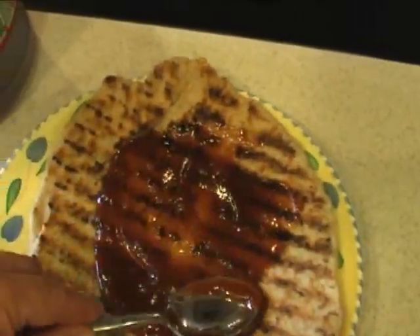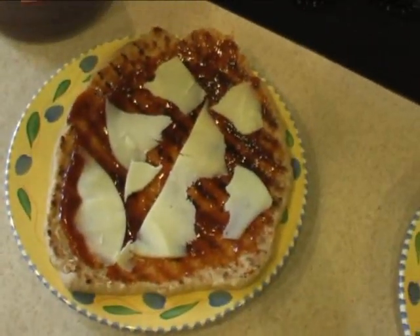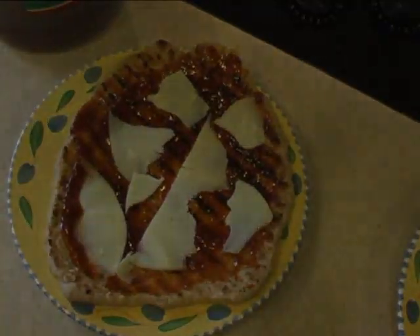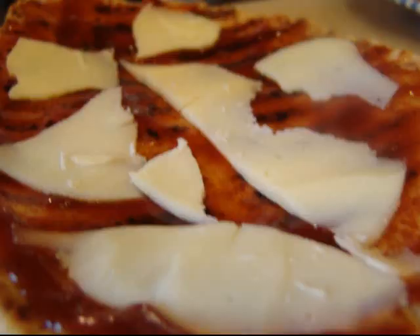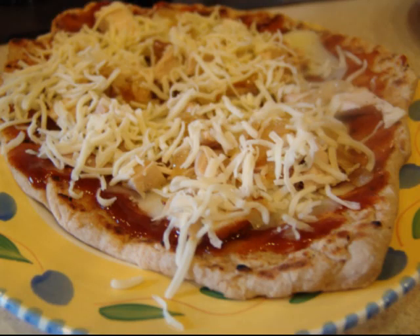Instead of tomato paste, we add a barbecue sauce. And now on the bottom we add the provolone cheese. Then comes the chicken, and then the onion and the Italian cheese.